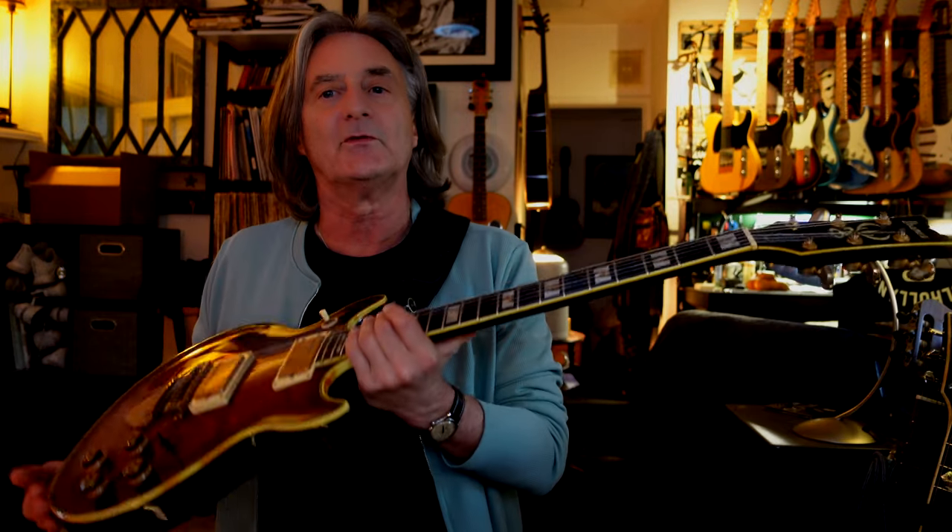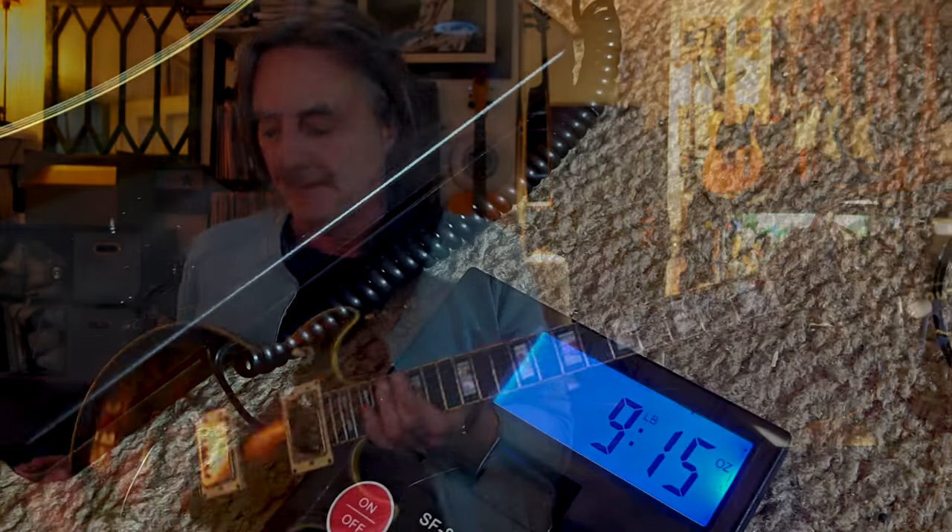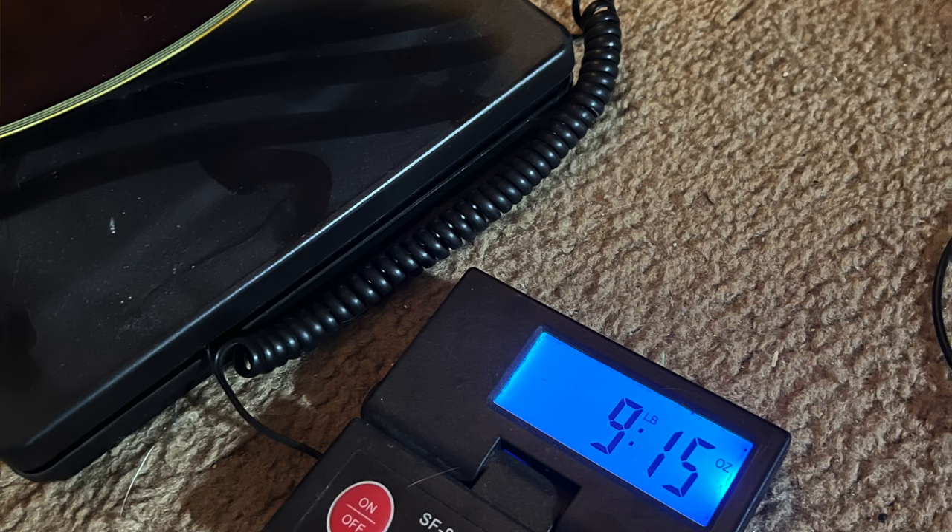Now, the only downside I might say about these guitars is that they're super heavy. I don't think people were that concerned about the weight of guitars back then. It kind of feels like a Les Paul. But bass players hold up heavy guitars all night long, so it doesn't bother me. And believe me, you kind of get used to it — got to build up some muscles in your back.